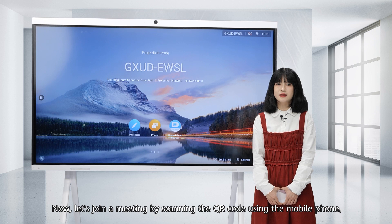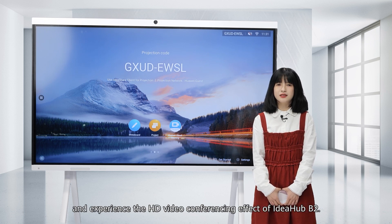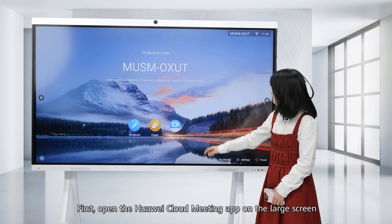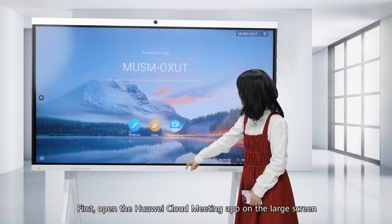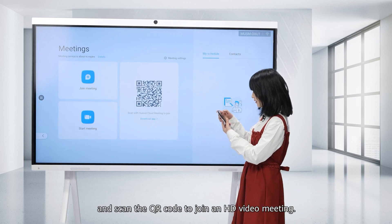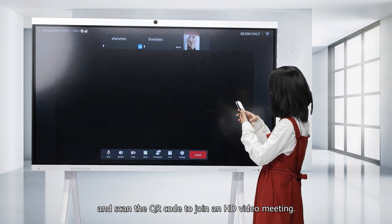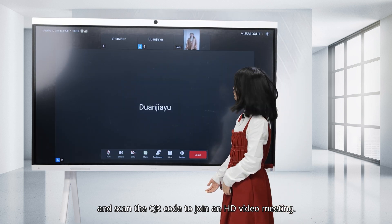Now, let's join a meeting by scanning the QR code using the mobile phone and experience the HD video conferencing effect of the Ideahab B2. Let's open Huawei Cloud Meeting on the large screen and scan the QR code. Now we have joined the meeting.